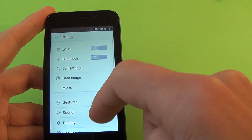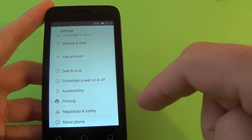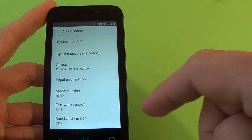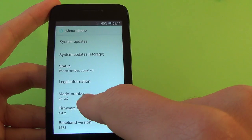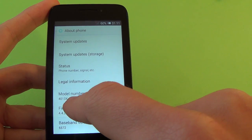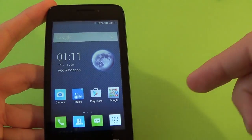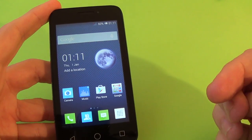Let's go to settings to see the phone model. Here is the model number — it's 4013X, also called the Alcatel Pixie 3.